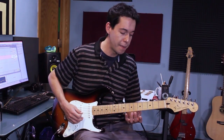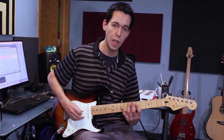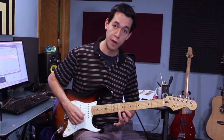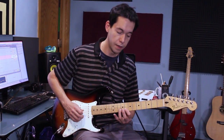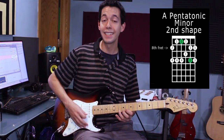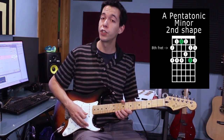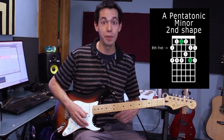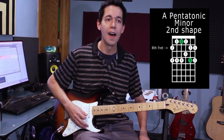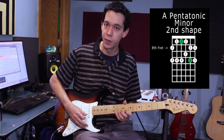The A pentatonic in its first form starts on the fifth fret, which we've been using in all these videos. The second form starts up here on the tenth fret on the first string — I'll have the shape there so you can play along. Keep in mind this is not a different scale; this is still A pentatonic minor, just a different shape. A shape is not a scale — a shape is just a way to play a scale. On guitar we call it a shape because it looks a certain way and has a certain boxiness to it.